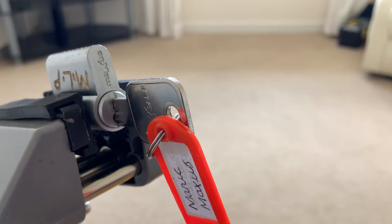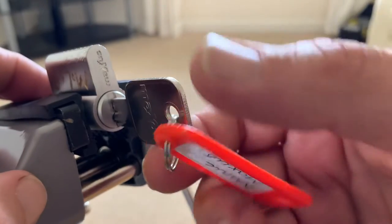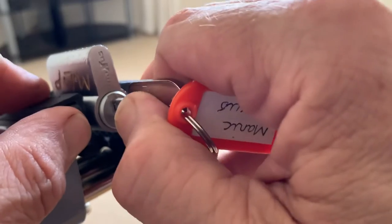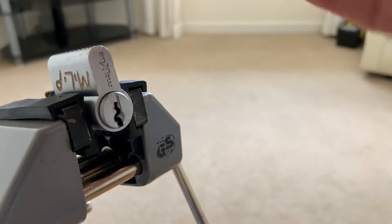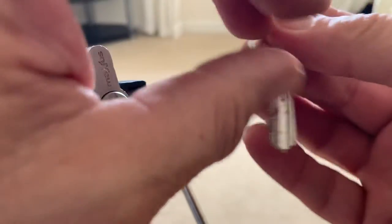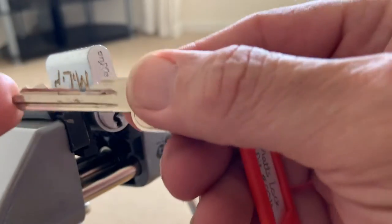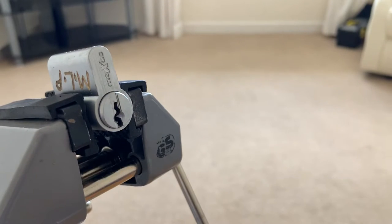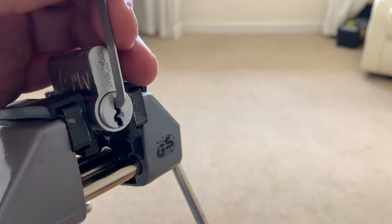Hi guys, as you may be able to see by MLP, this is a challenge lock by Matt's Lock Pit. It's a Maxis lock, works beautifully, it's called Manic Maxis. There's the binding, so let's see if we can get into it.